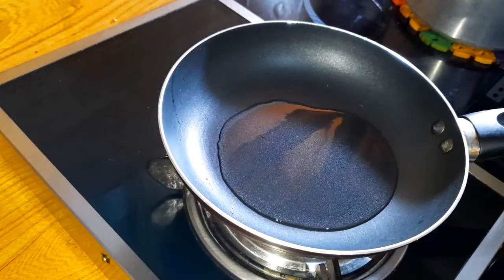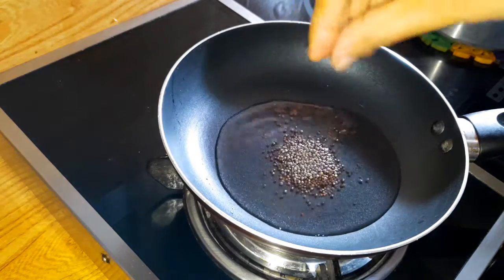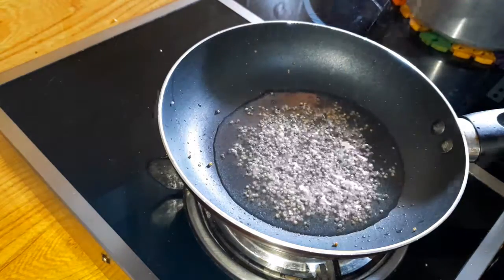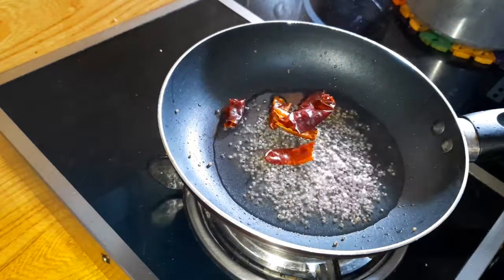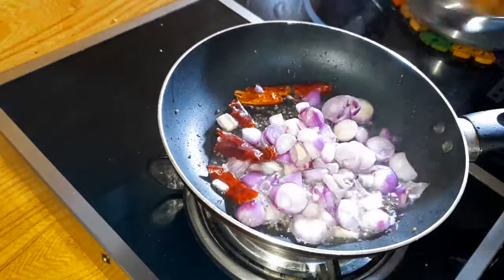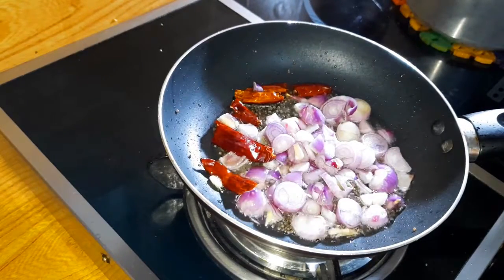Add 1 tablespoon of salt. Add 1 teaspoon of salt. Add 2 tablespoons of salt. I will put it in the pan.